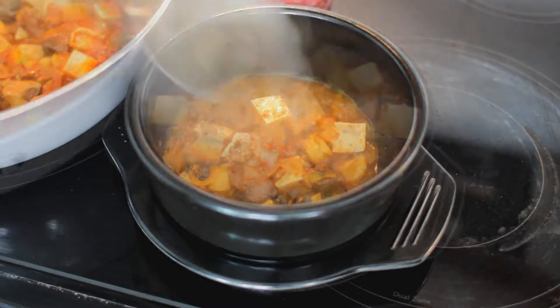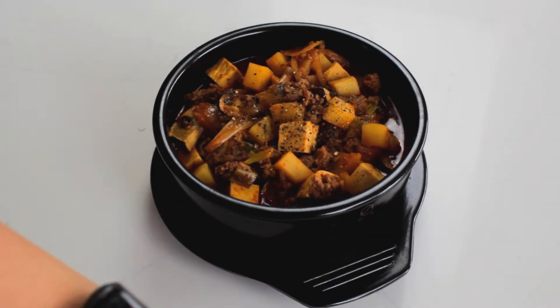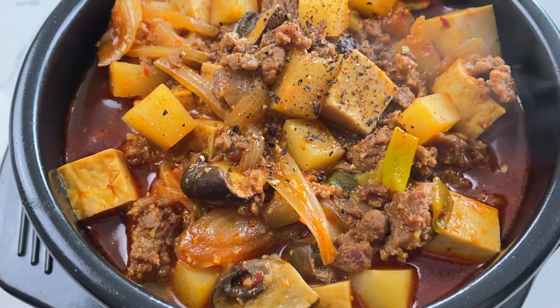Gochujang jjigae literally translates to gochujang stew. If you like gochujang, this one is perfect for you. This one is less common, at least from what I've experienced. I don't think I ever had it until I made it today, and let me tell you, it might be up there as one of my favorites now.